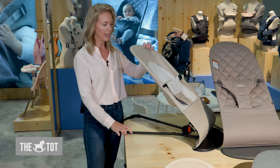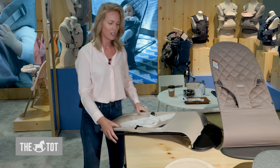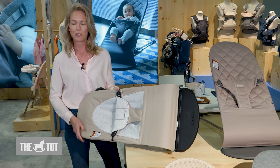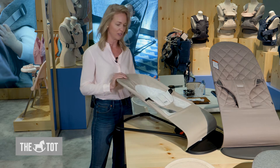I'm just going to show you really quickly how it drops flat. It's great for taking around the house or transporting to and from grandma's house. And it also has three height levels.